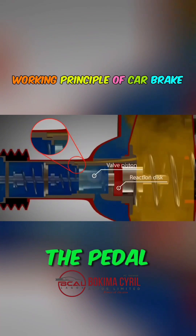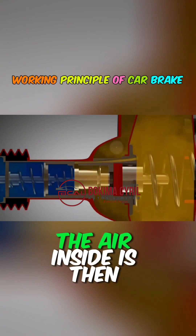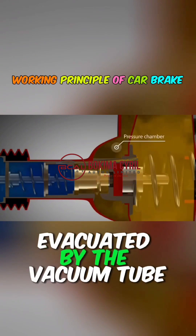When the driver releases the pedal, a valve piston prevents air from entering the left chamber, and the channels between both chambers reopen. The air inside is then evacuated by the vacuum tube.